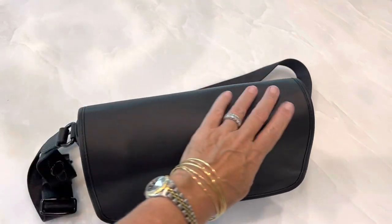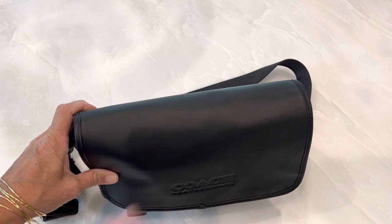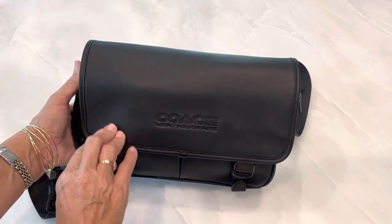It is marketed to men, but I thought it was a very nice bag and it has a great size, so I picked it up.